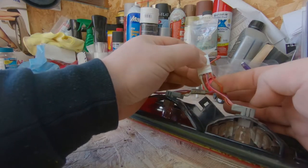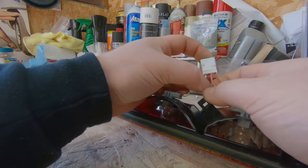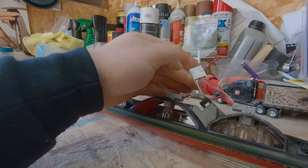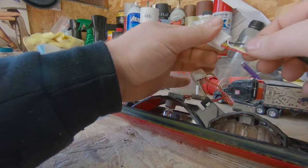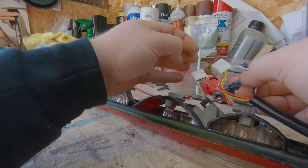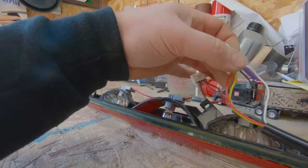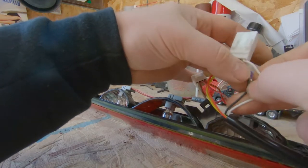That's going to be power and ground for your cargo lights. Now this is important for what we're going to do. Looking at our new one, that is going to be black and white. Black and white is going to be our pink and red, so what we're going to do for that black and white — which is our cargo light — is install an inline resistor.